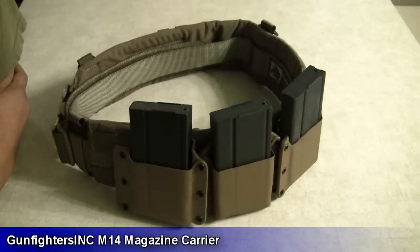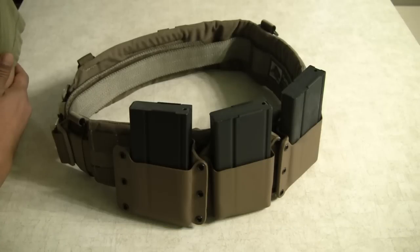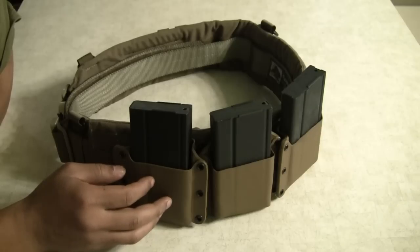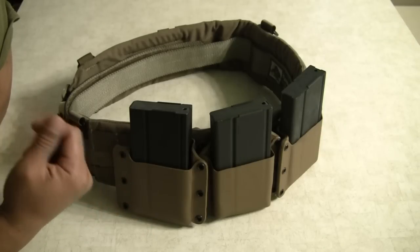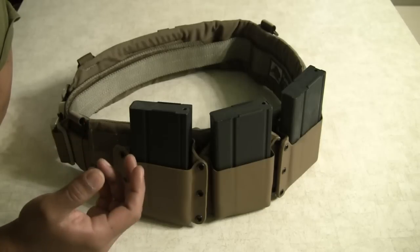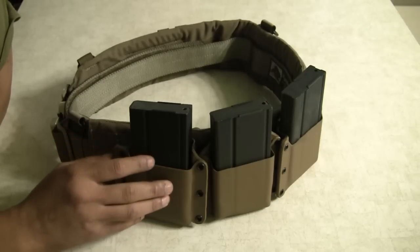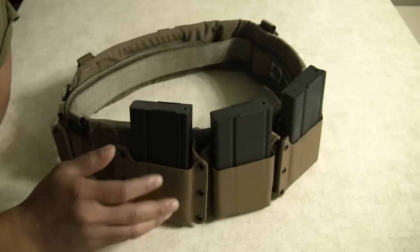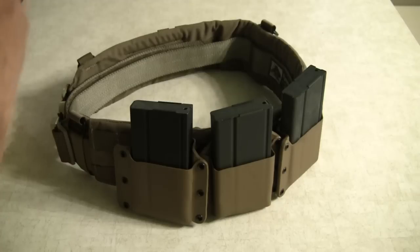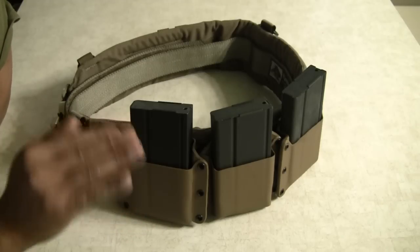Hey guys, just wanted to share some new gear I recently purchased. I was looking in the market for M14 magazine carriers and believe it or not, they're kind of hard to find. I had three criteria that the mag carriers had to meet. I wanted kydex — the advantage of kydex is that it doesn't absorb moisture like nylon or thousand-denier materials.